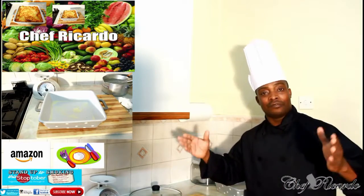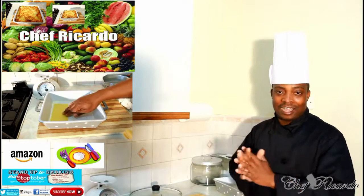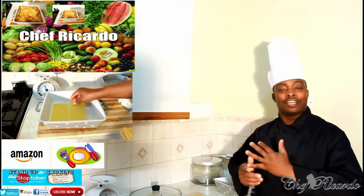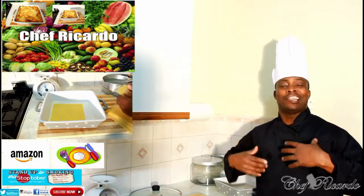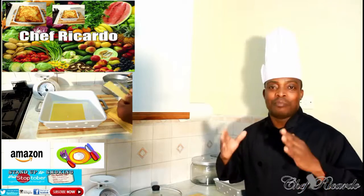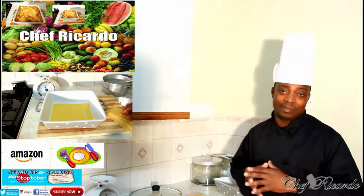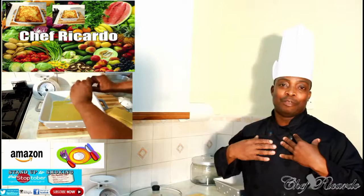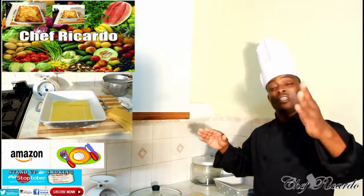So basically today on the menu we want to give you a nice lovely — this is the Jamaican way of making lasagna. A lot of people don't know that Jamaican people not only eat jerk chicken, rice and peas, brown stew chicken, and curry chicken — we do eat lasagna. So this time we want to show you how Jamaicans make their beef lasagna. Hopefully you will love the recipe, subscribe to the channel and please leave your comments. Thank you so much for watching Chef Ricardo's cooking program.